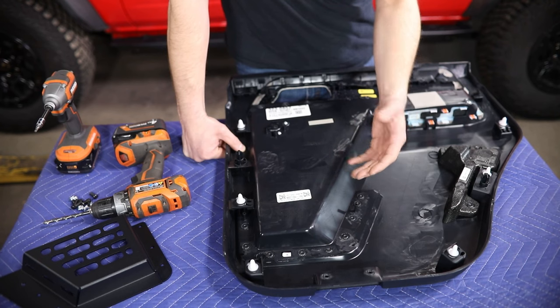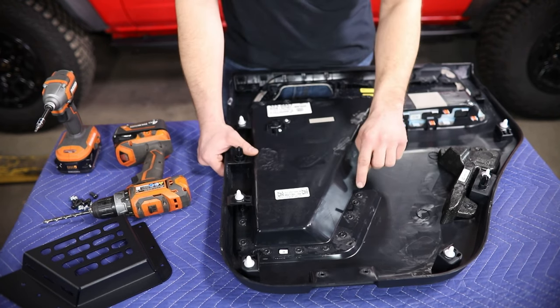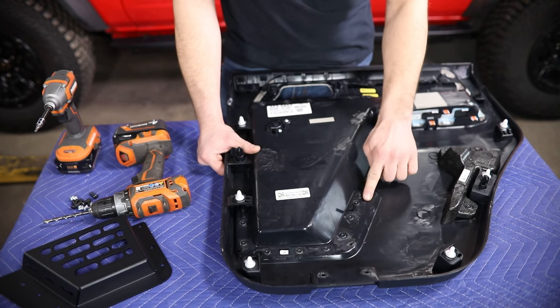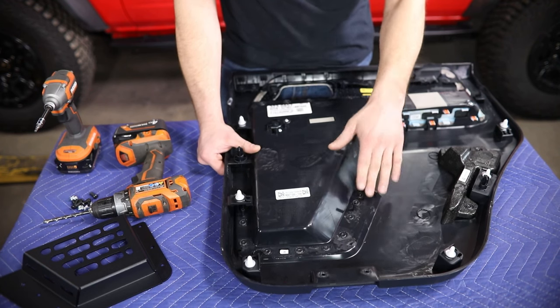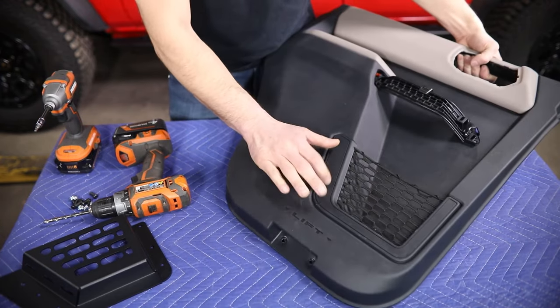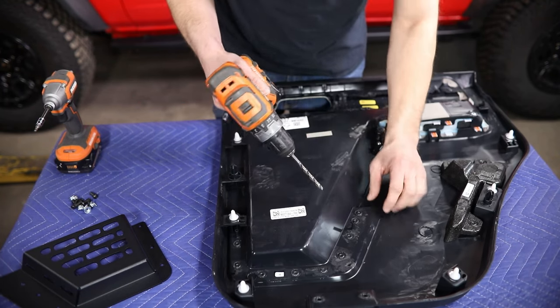You need to drill these out so that you can remove the factory mesh portion from the outside of this panel. One thing to note — you really just need to go deep enough to break the plastic weld free on this portion of the plastic. You don't have to drill all the way out through the factory mesh outer cover. To drill this you should just need a quarter inch drill bit.